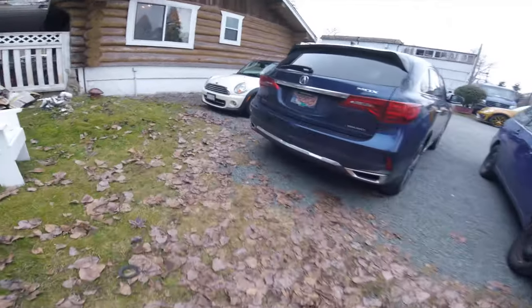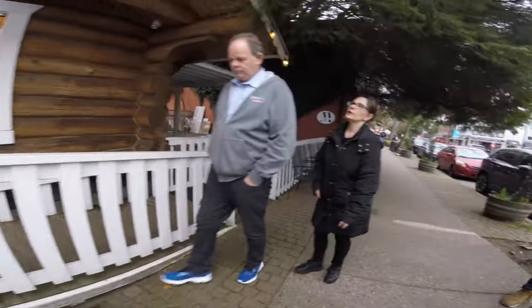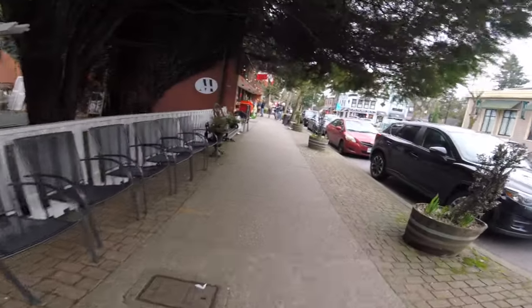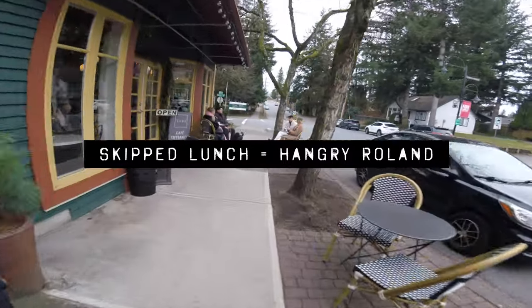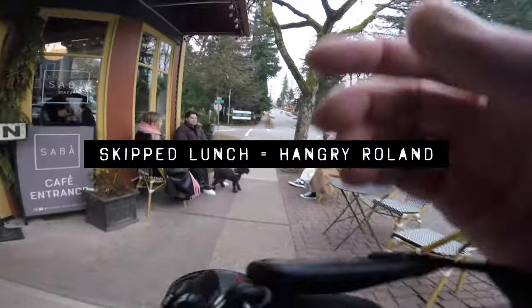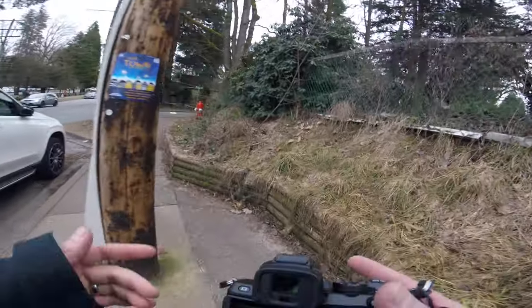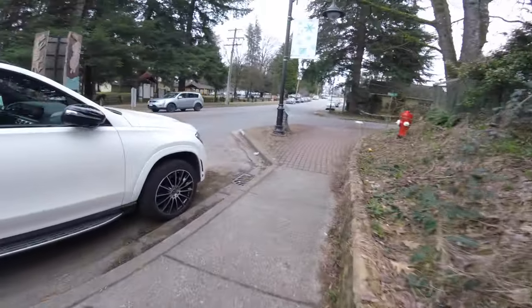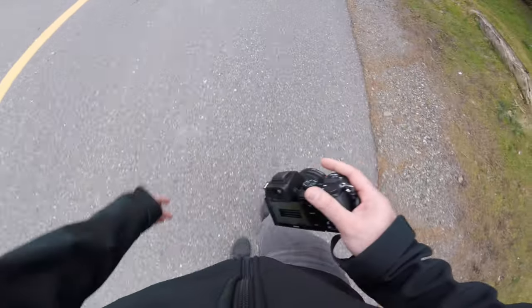Let's get back onto the street and take some more photos. The challenge today is just dealing with this light — it's so flat, which I usually don't mind, but today it's throwing me off because I have no contrast. I'm not really finding much right now. You've just got to keep going, keep trying, don't give up.